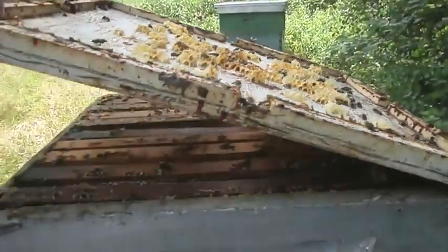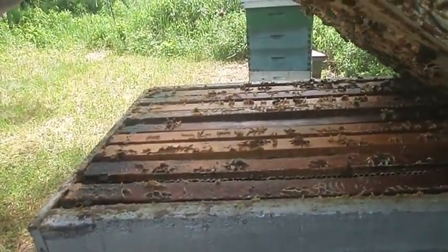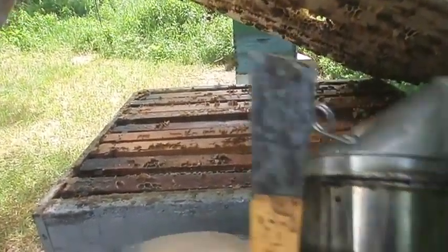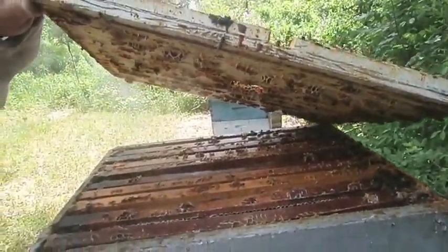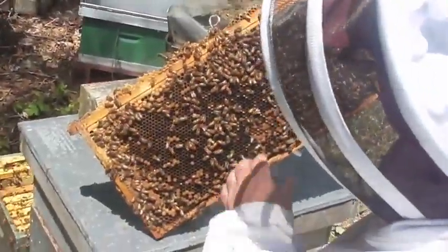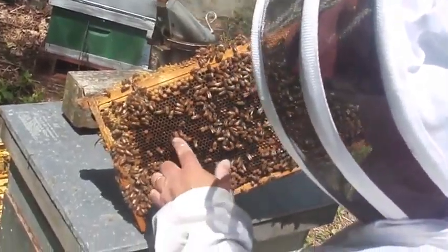It serves two purposes — it sanitizes the hive and seals any gaps or cracks. You can kind of see the little propolis and wax there. Here again, the combs are getting whitened up. They're starting to fill these top supers. Here again is the pollen, the worker brood.